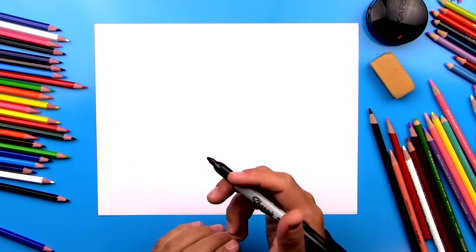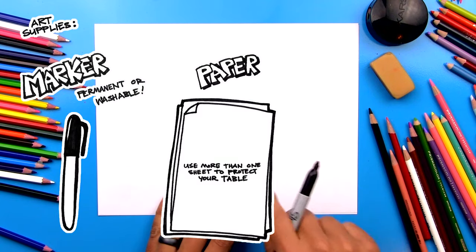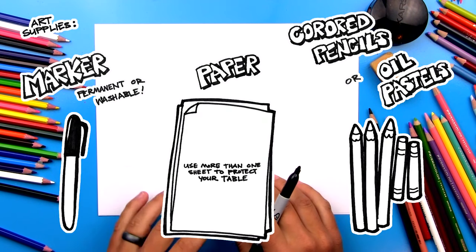Hey, our friends! In this lesson I'm going to show you how to draw a realistic chipmunk. We're going to keep it nice and simple, but it's going to look really cool at the end. I hope you're excited and you're going to follow along with me. You need a marker, some paper, and something to color with at the very end.